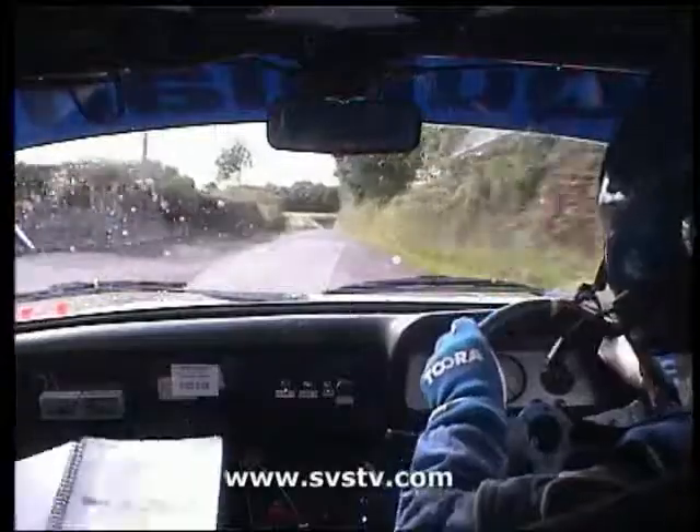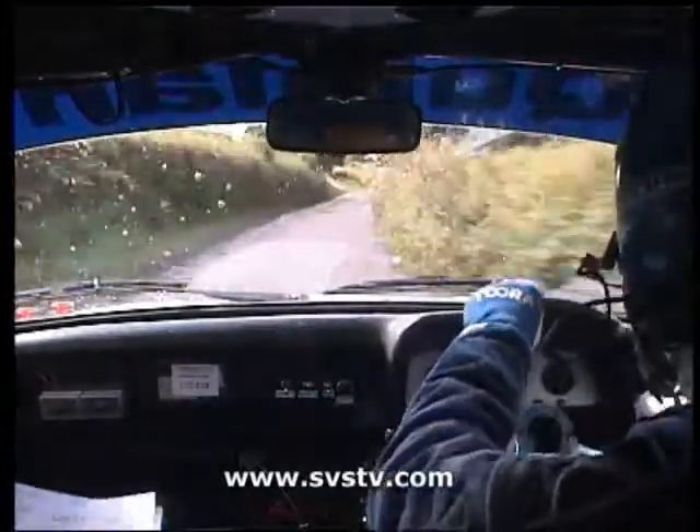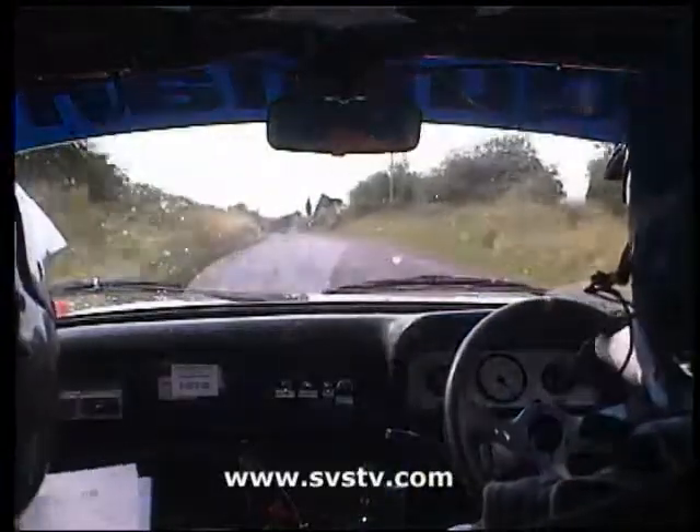Three right, 130, three now, 130, stay left, stay left on the flat crest, 150, flood, big line, 400.